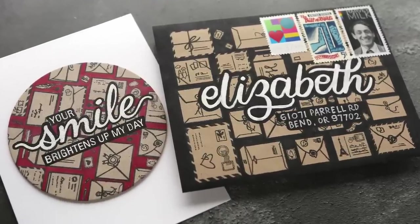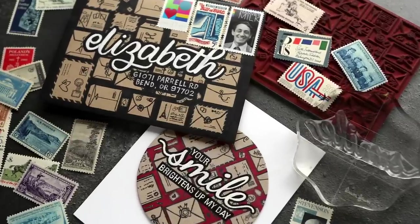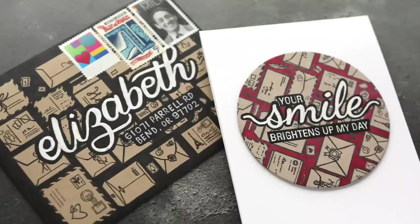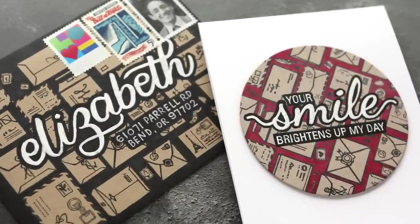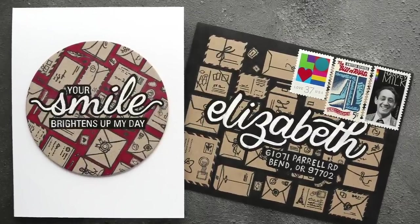Hi everyone, Kristina here. Welcome to another card video at my YouTube channel and blog. Before I get into this, I want to remind you all that all the supplies I use in today's video are listed down below with links to online stores. That'll make shopping really easy.